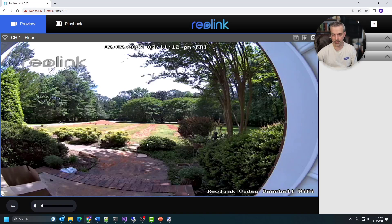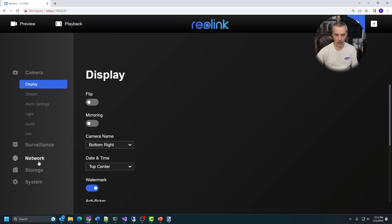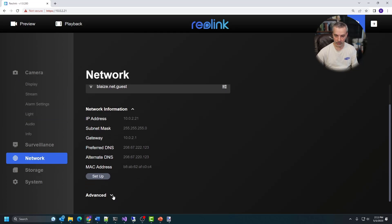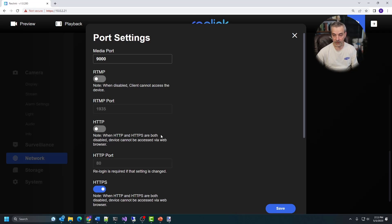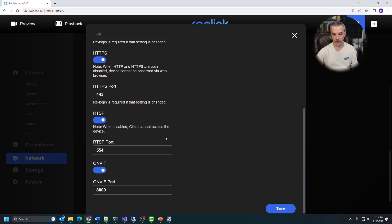Mine is looking at my front yard. To turn on RTSP or ONVIF, go into the settings, go over to network, scroll down, expand advanced, then go down to port settings and click setup. Under this is where you can enable and disable the different kinds of protocols available on this camera. This one supports RTSP - you'll see the RTSP port - and then you can turn on ONVIF right here and get the ONVIF ports. I've got them both turned on. Once you click save, that will enable both of those protocols for use inside of your NVR.